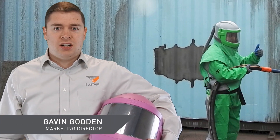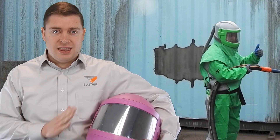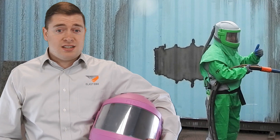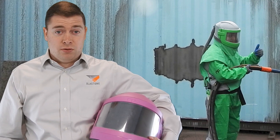Greetings and welcome to this week's Prime Insight. I'm Gavin Gooden, the Marketing Director here at BlastOne. We had a number of requests this week from companies wanting to know the correct procedure for cleaning and sanitization of their blast helmets. Our blasters are out there day in and day out using their blast helmets, and it's important to know and ensure that your blaster is safe and healthy.